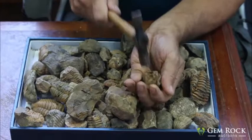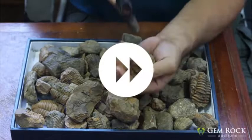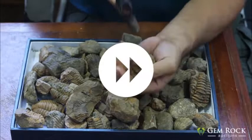Can you just see something starting to come inside there? It's still a bit early. Let's have a look.